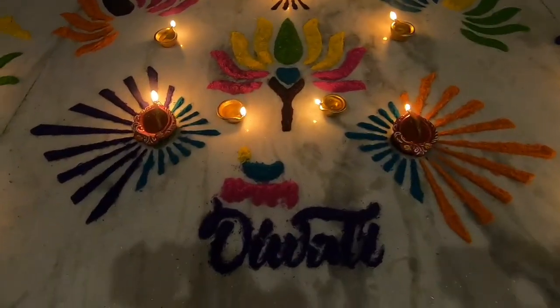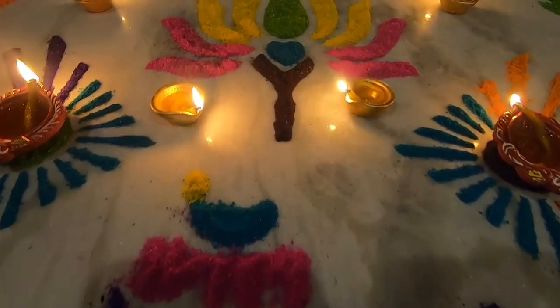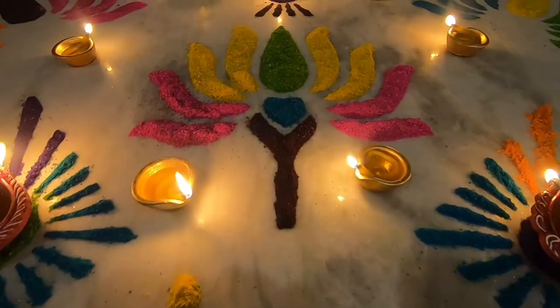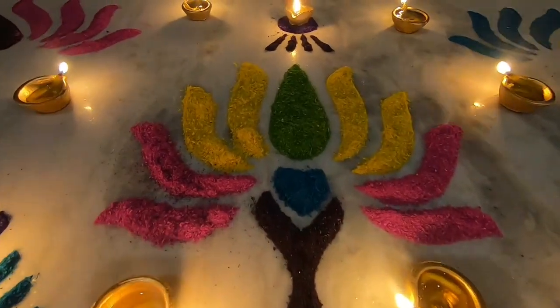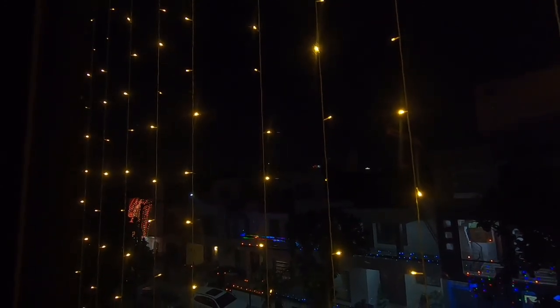My first Diwali was just a few days after our wedding last October 2016, with my new family and my family in the Philippines. After lighting the dias, we had dinner at home and now we are just watching the fireworks over a cup of chai and gulab jamun.